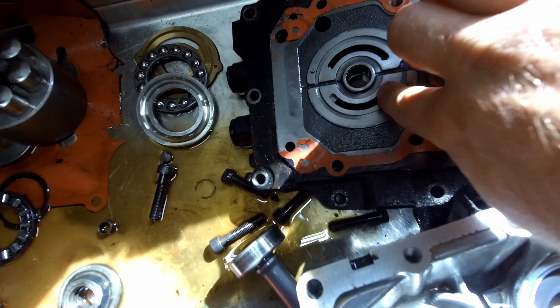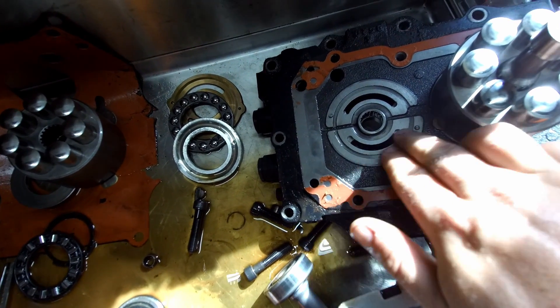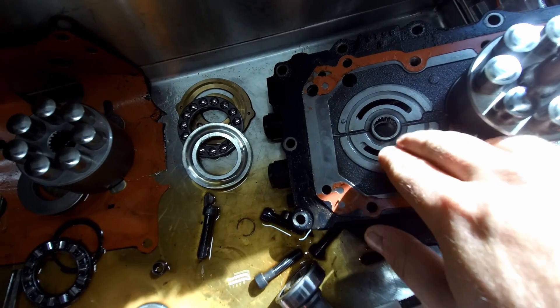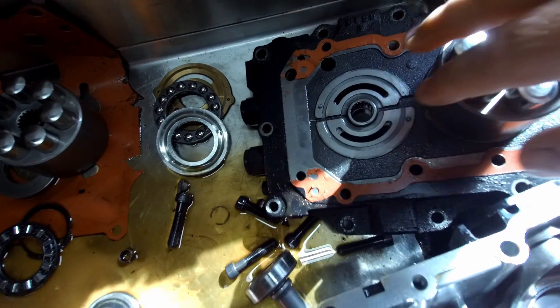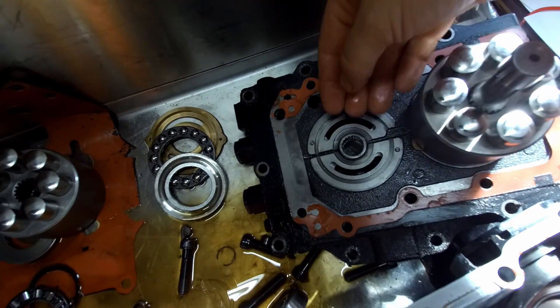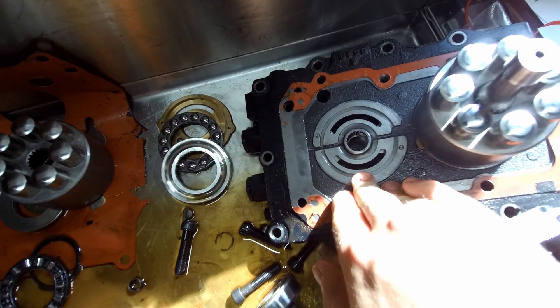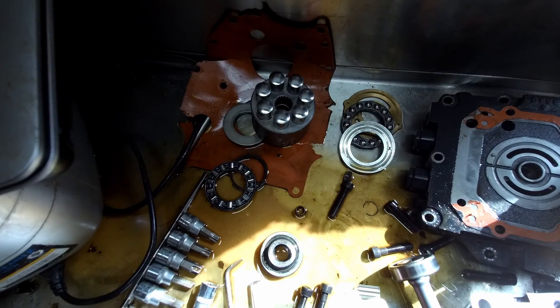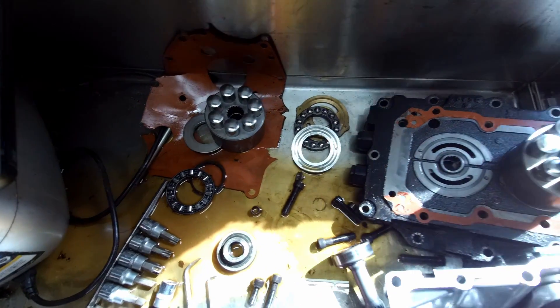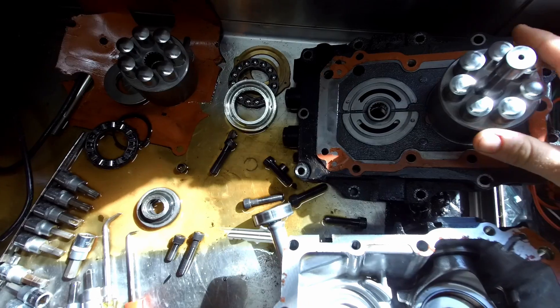That causes fluid to be pumped through these slots on the back of the pump. This pushes hydraulic fluid either in or out of these two passages depending on which way you're pushing the pedal. If you're going one direction it's going to pull fluid from this side and push it out the other side; if you reverse the direction, it does the opposite.